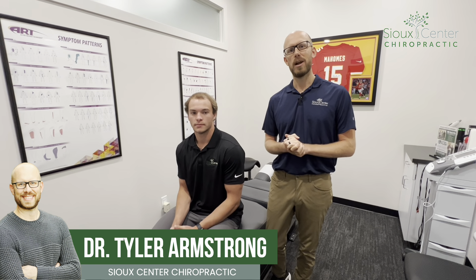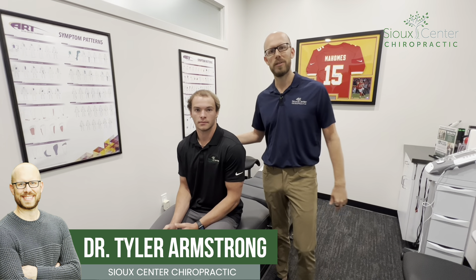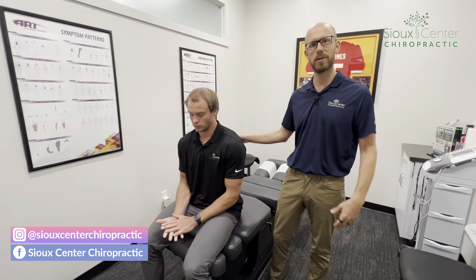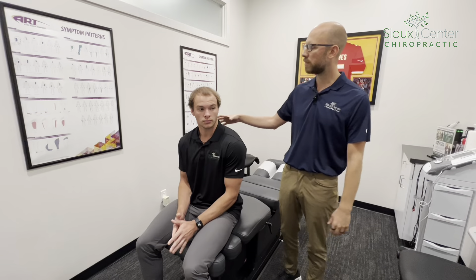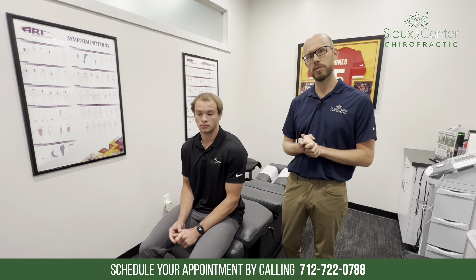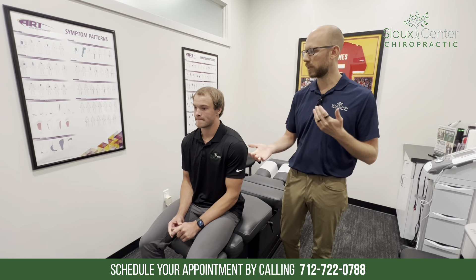Hey everybody, it's Dr. Tyler at Sioux Center Chiropractic. Today I have Eli with us — he's our rehab specialist in our office and also a college football player. He's been having some neck and upper back pain as well as a little bit of hip pain and some SI joint restriction, so we're going to assess him first before we get started with treatment, get him tuned up, and then we'll reassess and see how he's moving.